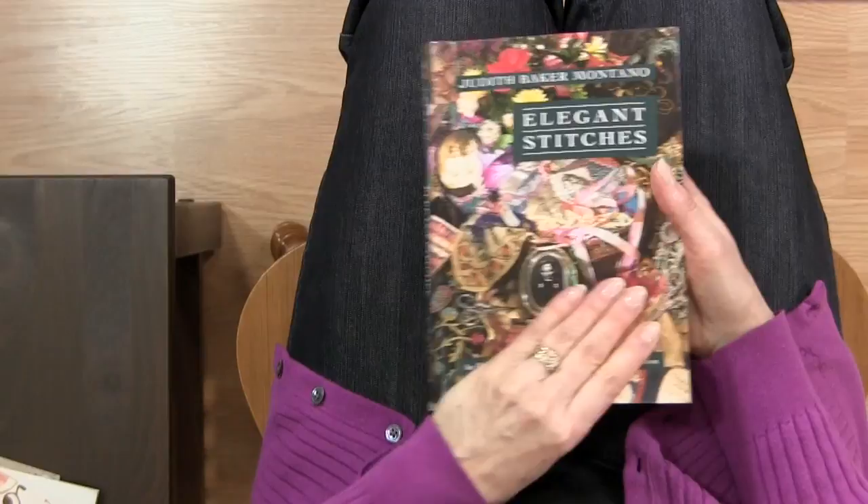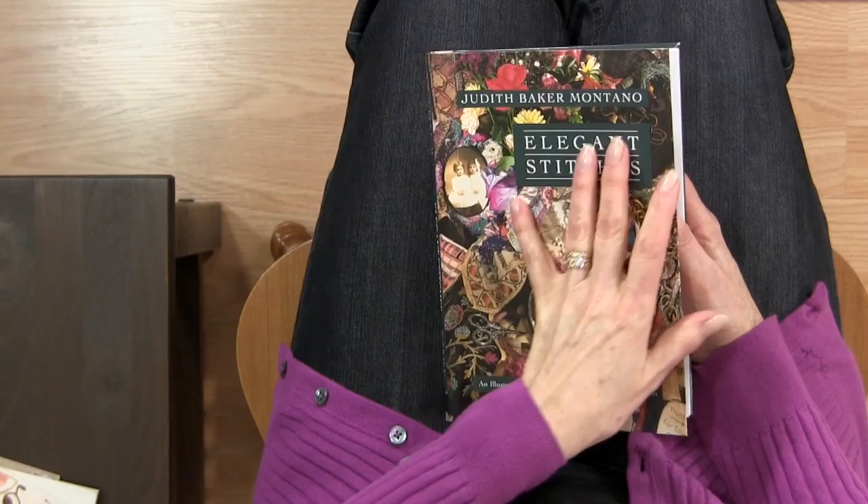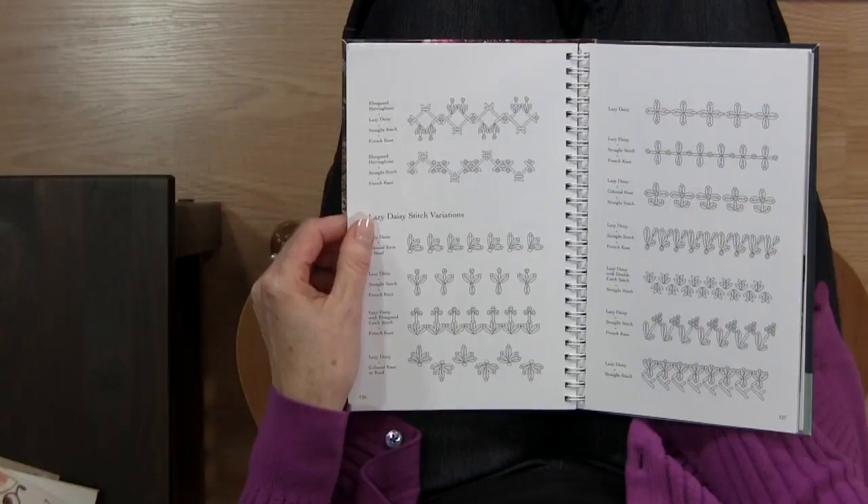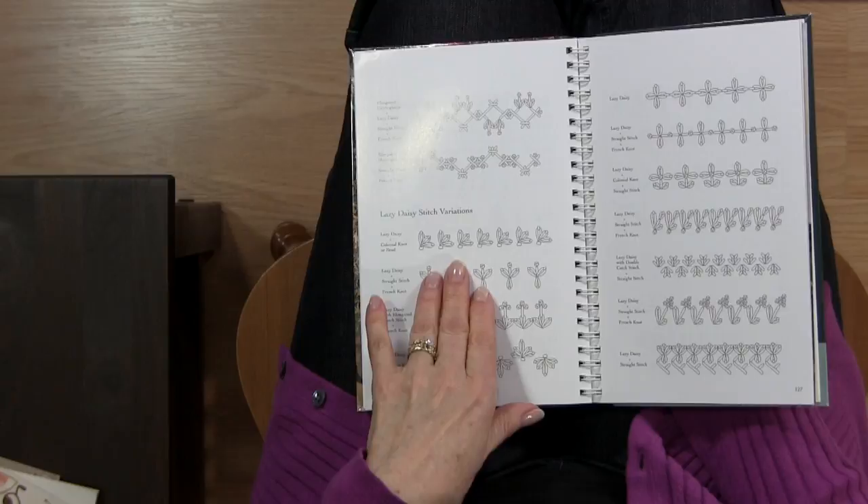She also has another book called Elegant Stitches. This is an illustrated stitch guide and source book of inspiration. It's more for crazy quilting, so there is some silk ribbon embroidery in here as well, but it has lots of great ideas and she shows you some of her projects. In the back again there's a combination of stitches.